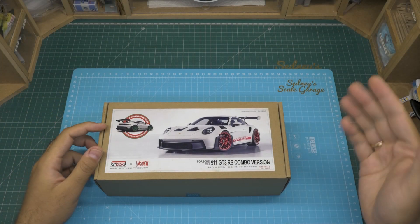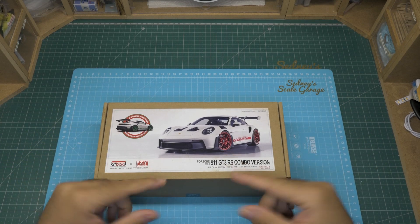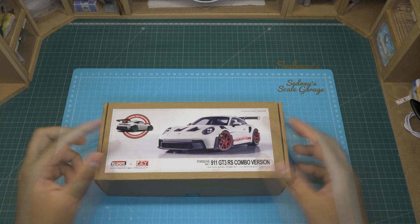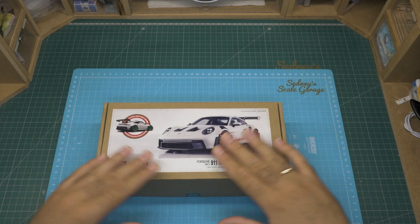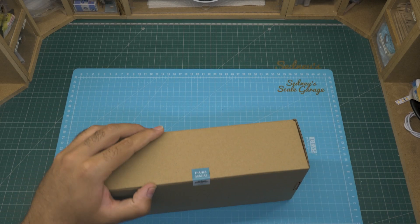Hello and welcome to a very special video at Sadness Girl Garage. Today I'm unboxing the Porsche 911 GT3 RS resin kit from PZ-Y Kitbox and I will give you some news afterwards. Let's get to it and see what's in the kit.